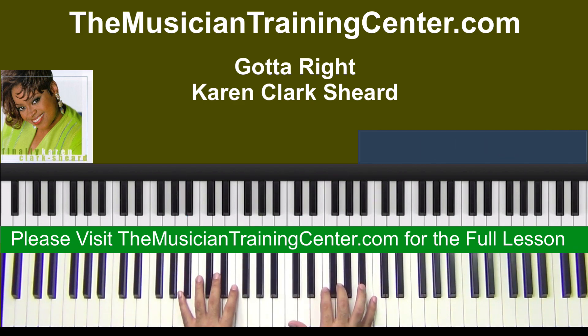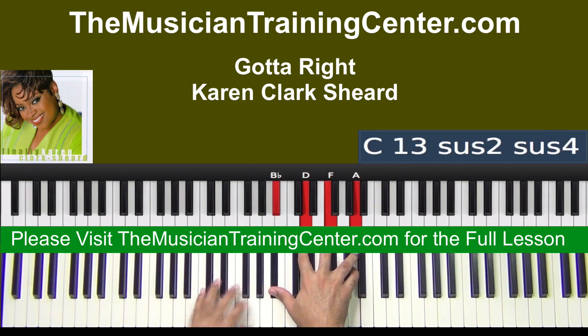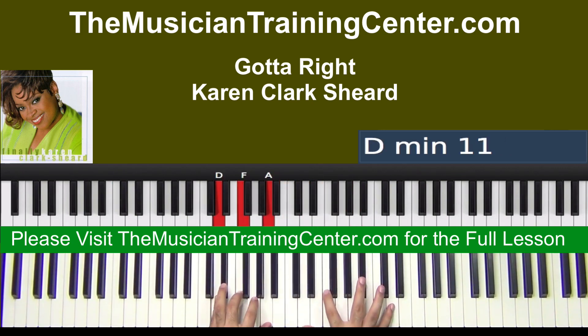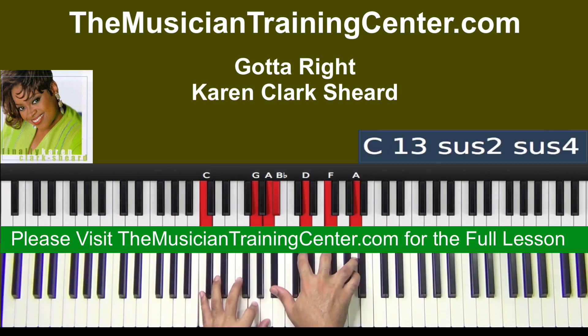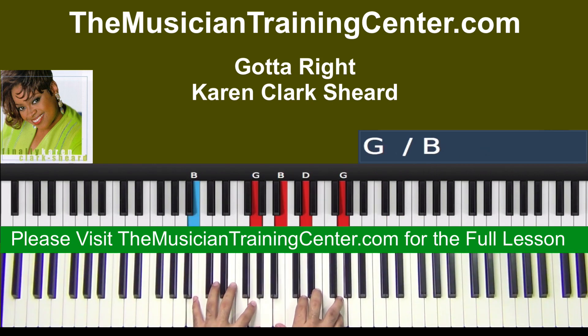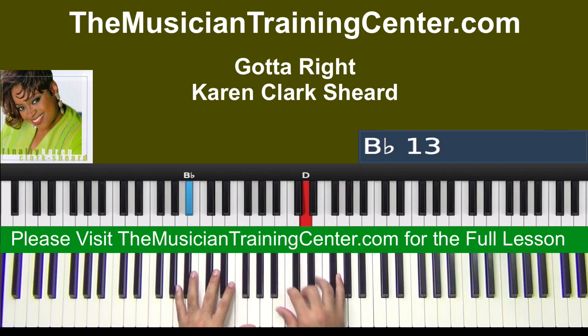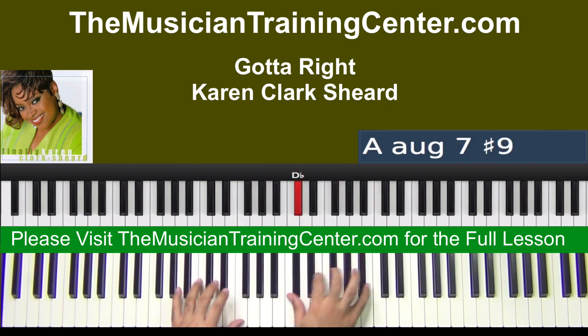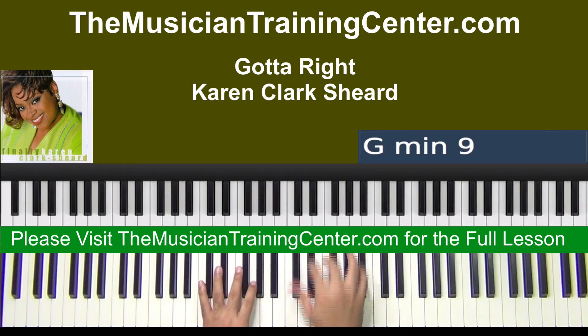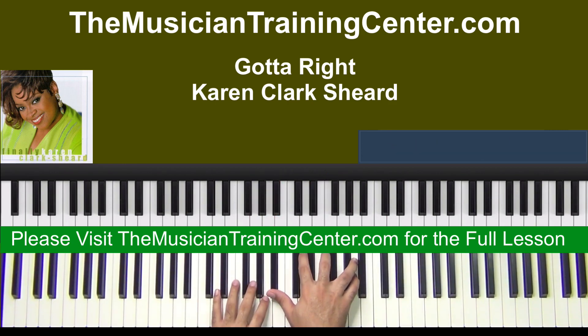All right, so let's do it again. All right, so let's break that down a little bit.